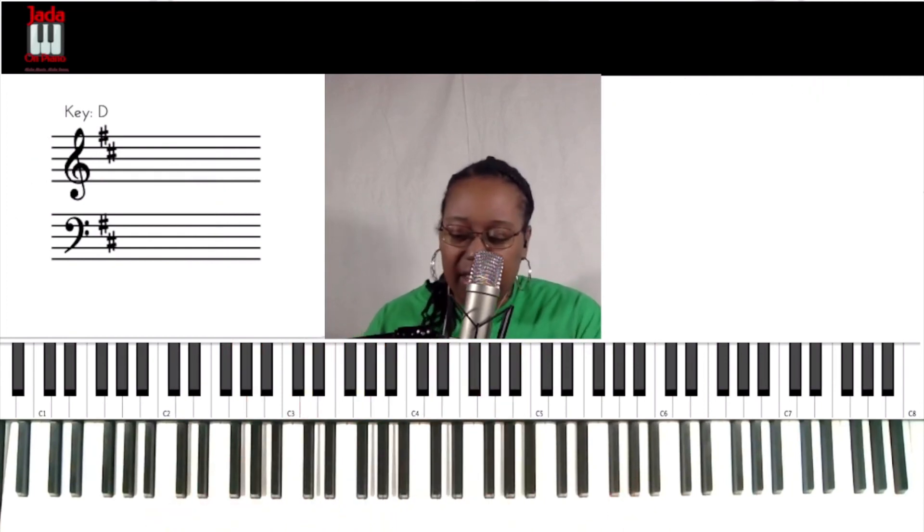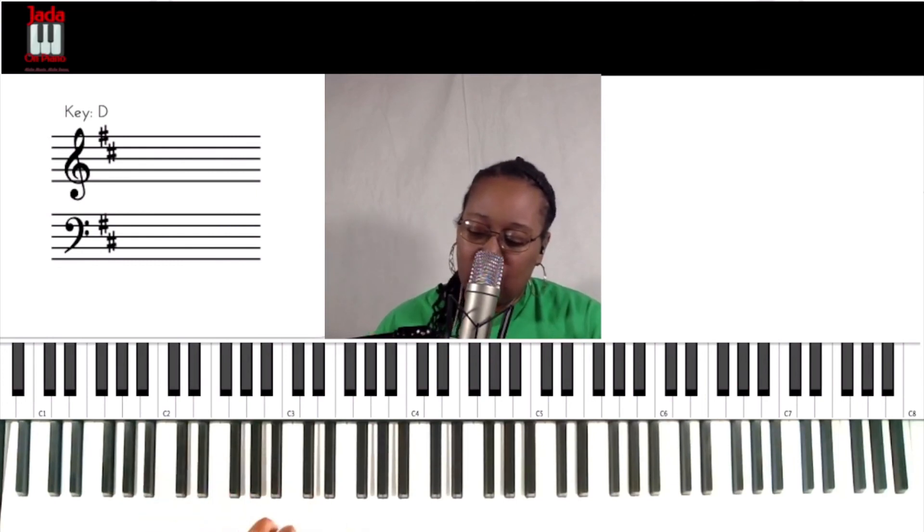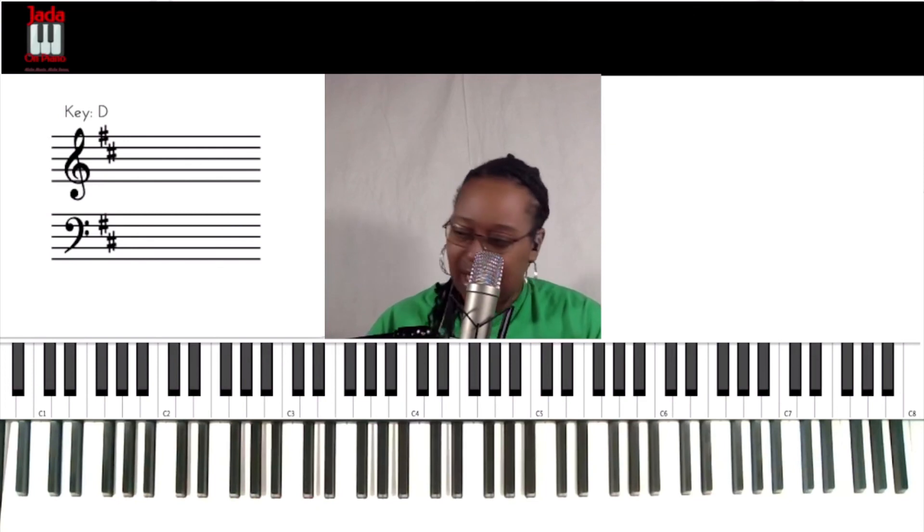There we have it — we've got all of that. That was our bonus move. Five moves for going to minor, plus that one extra one. Take these and put them in your playing. We went to the sixth chord with two moves, went to the two chord with two moves, put it in a couple of songs, then had a bonus move. All they were were different voicings for diminished chords going to minor chords. Use these, spice up your songs. Let me know in the comments where you're using this. Take care, have a blessed week.